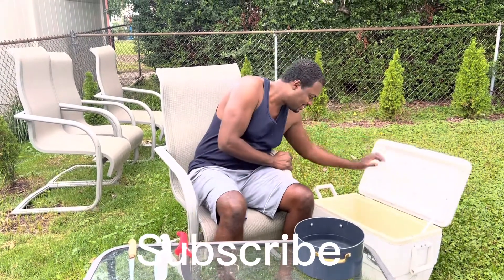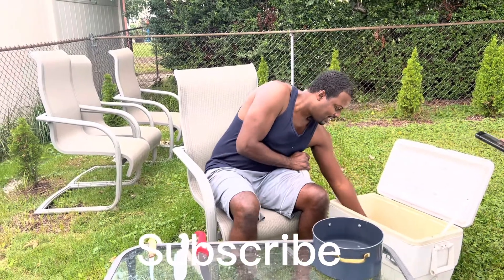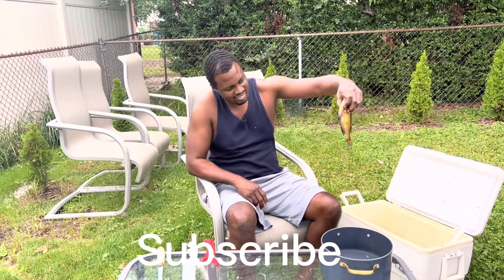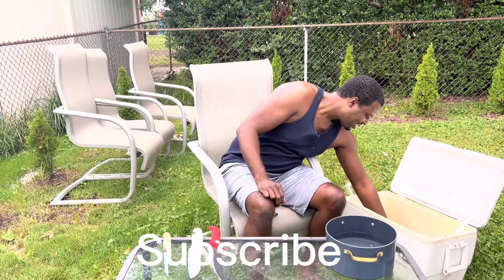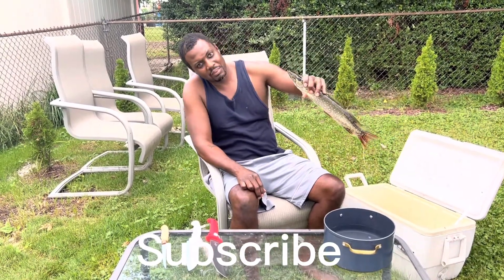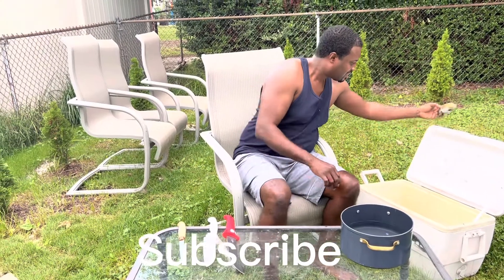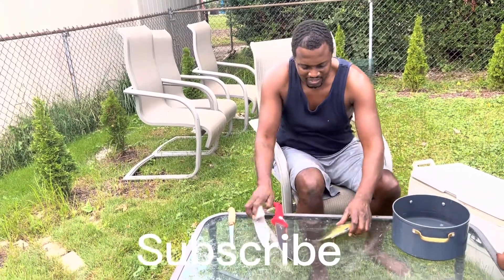So what I'm working with today, I've got a couple of nice size sunfish up in here, and I've got a little pike up in here. So we're going to hit this little sunfish right quick first.